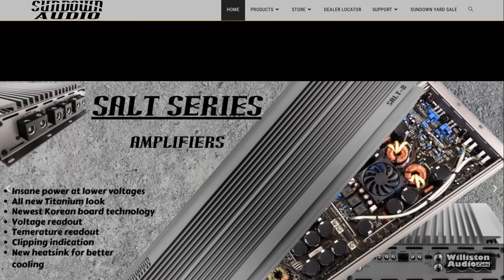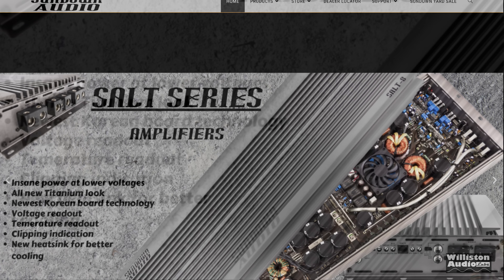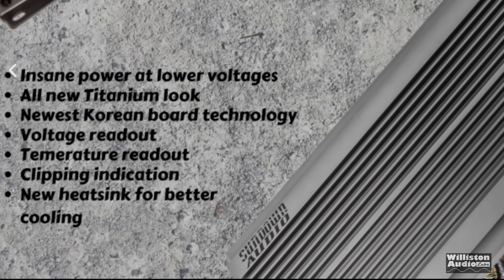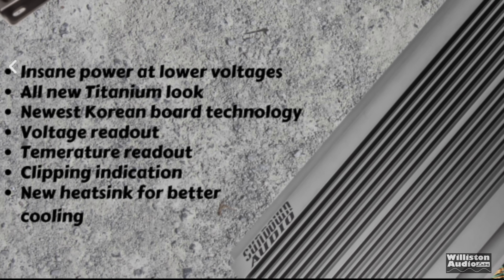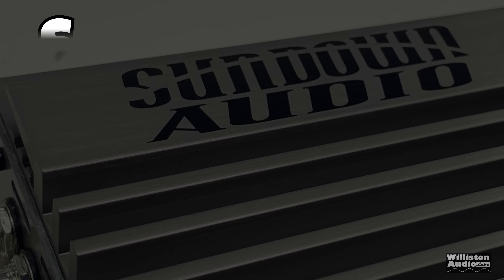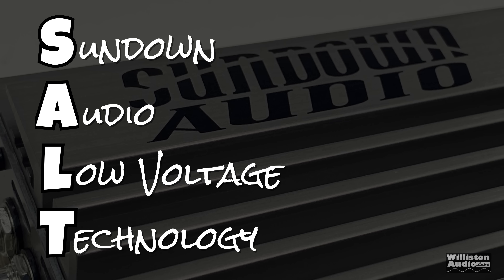Today we're going to take a look at a Sundown SALT series amplifier. What is a SALT amplifier? Insane power at low voltages, titanium look, newest Korean board technology, voltage readout, temperature readout, all that good stuff. SALT is the acronym for Sundown Audio Low Voltage Technology.